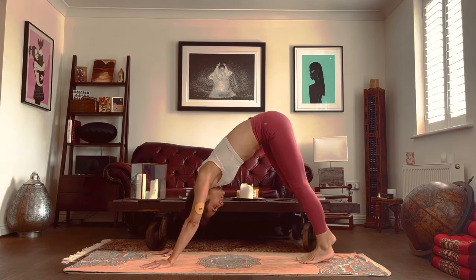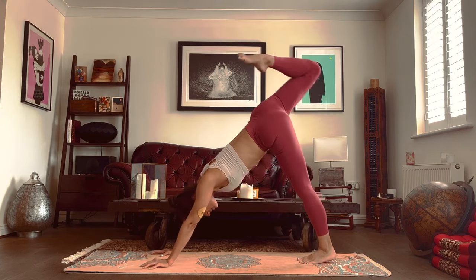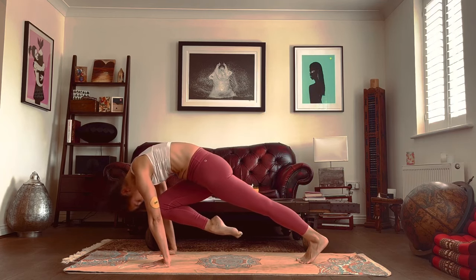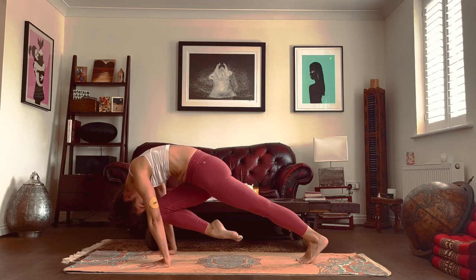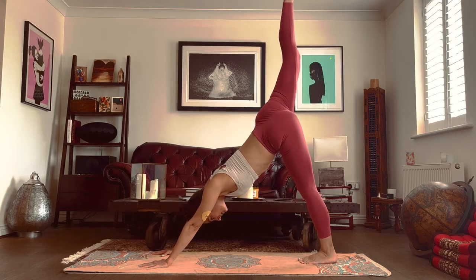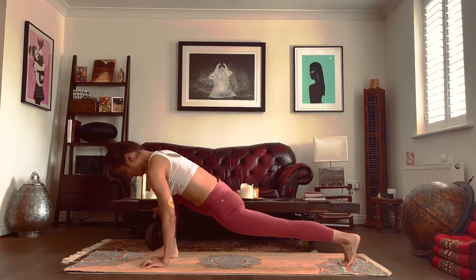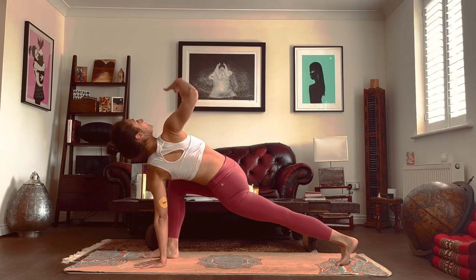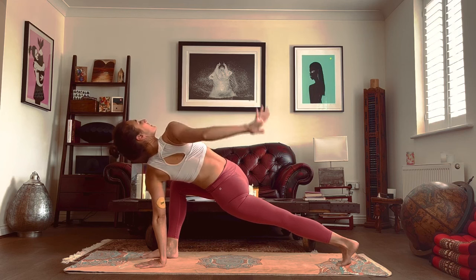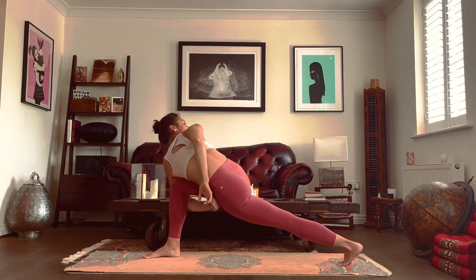Now we'll slow it down a little bit, staying a bit longer in each posture. Inhale, raise the right leg. Exhale, bring the knee to the dropped head — good, stay. Inhale, raise the leg. Exhale, step the foot in between the hands. Sink your hips down, left foot could go further back. We inhale and raise the right arm. And we exhale and drop that arm behind us. We could find a bind or we could stay exactly where we are.